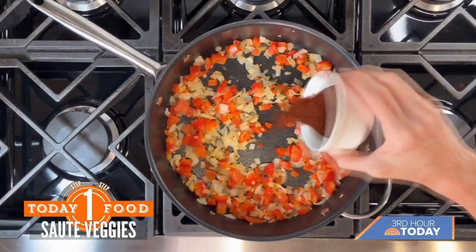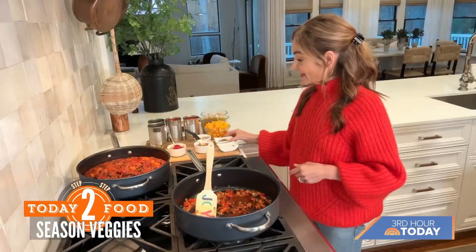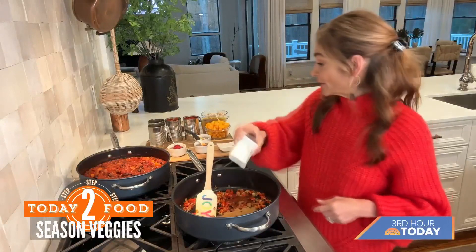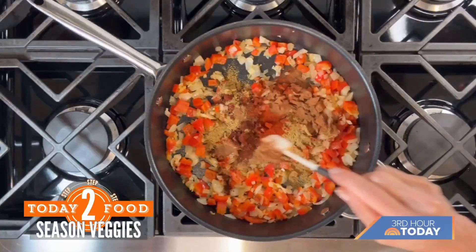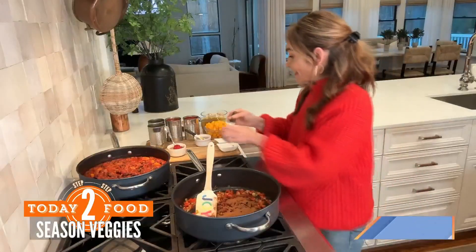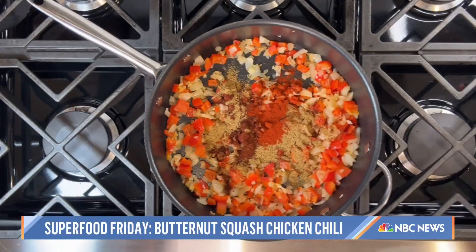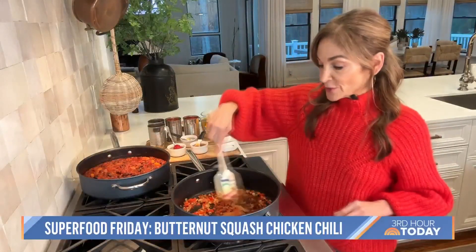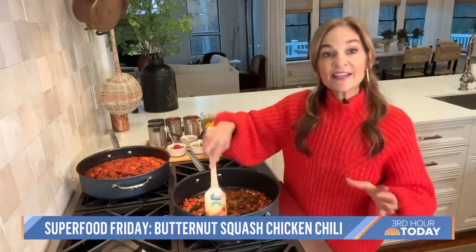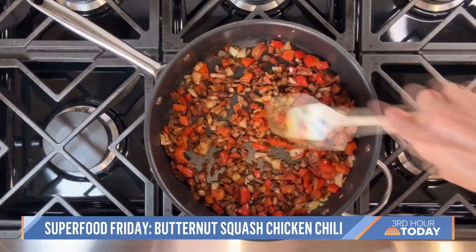First things first, a tablespoon of chili powder. Now I have some ground cumin, a teaspoon of ground cinnamon, and last but not least, a little bit of smoky paprika. And before we add anything else, I'm going to stir and sauté and let all of the seasonings toast and really flaunt their flavor.